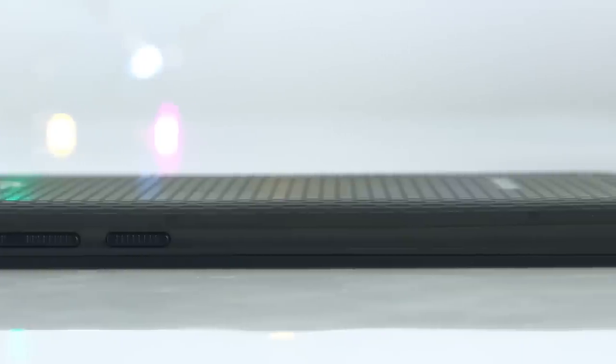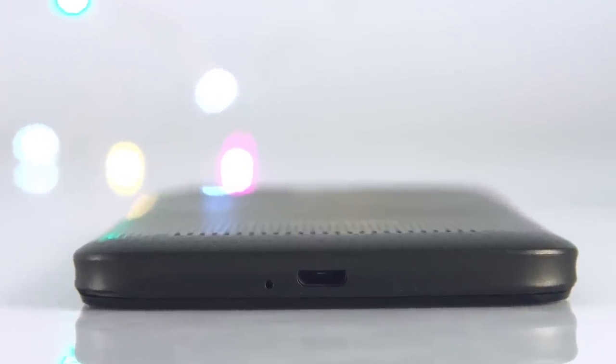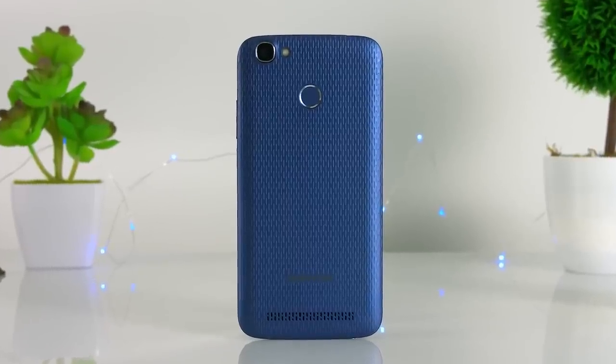It is a stylish phone with an absolutely magnificent design. The main attraction of the phone is its powerful 5500 mAh battery.